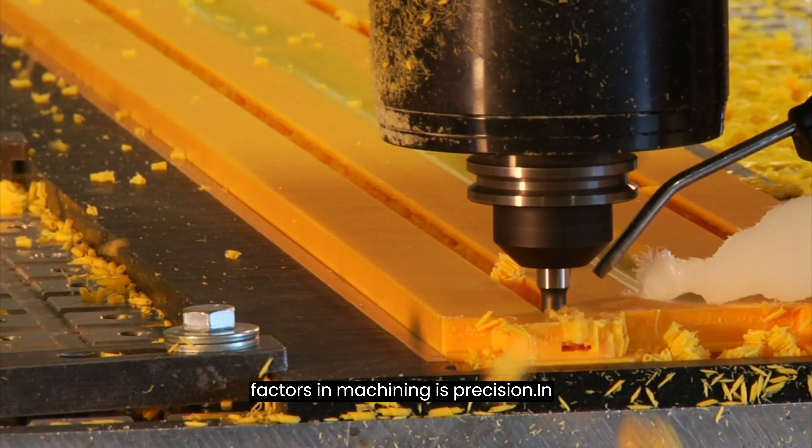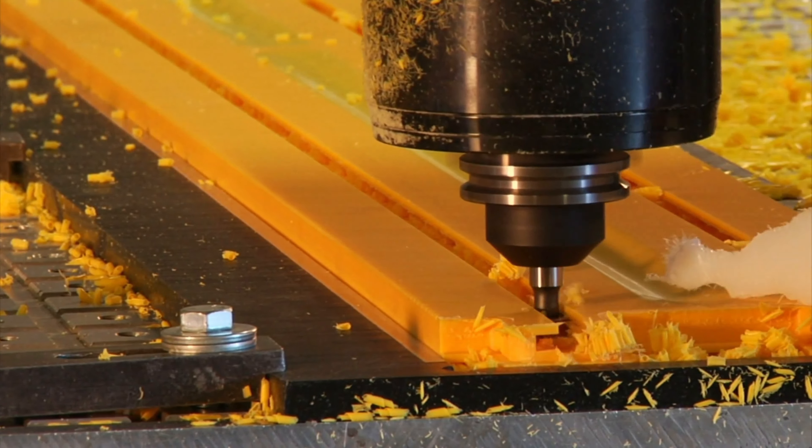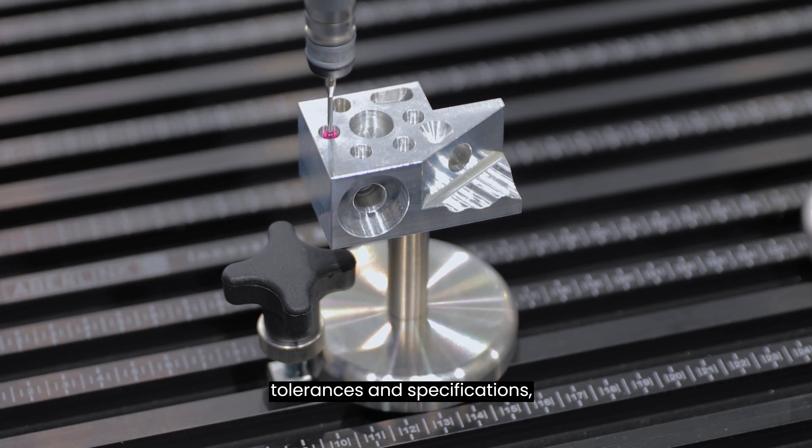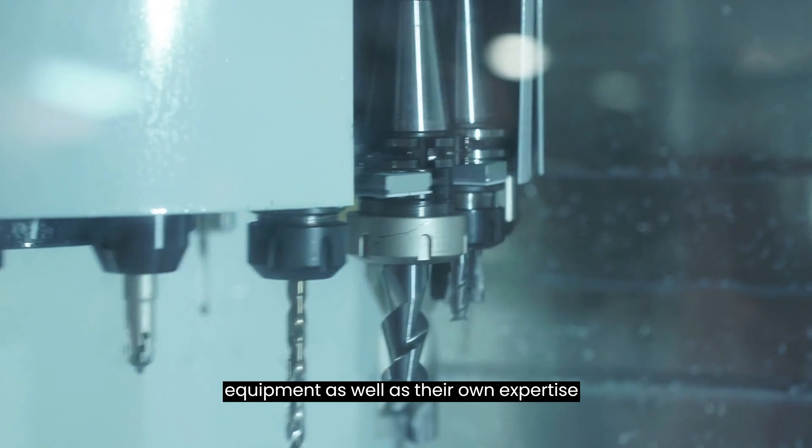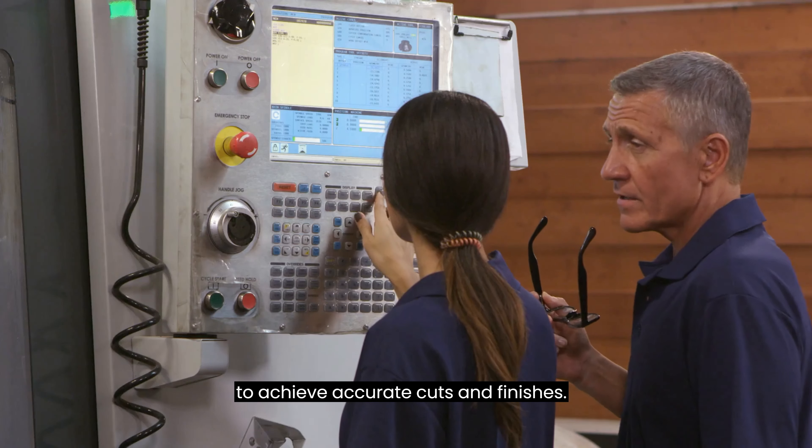One of the key factors in machining is precision. In order to create parts that meet strict tolerances and specifications, machinists use specialized tools and equipment, as well as their own expertise, to achieve accurate cuts and finishes.